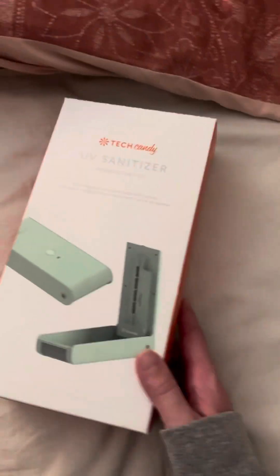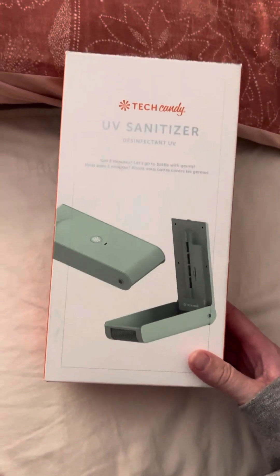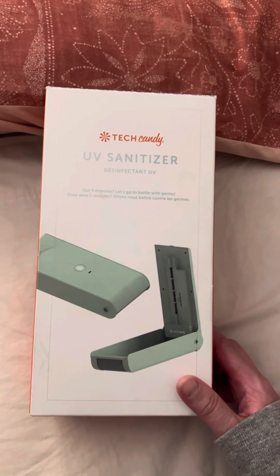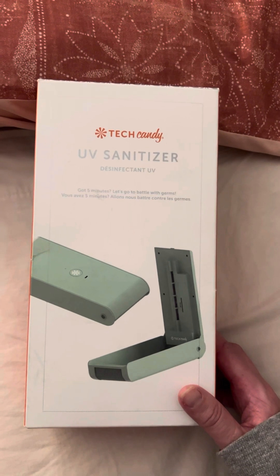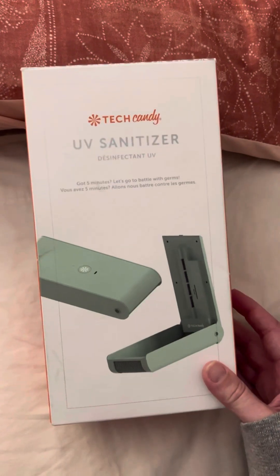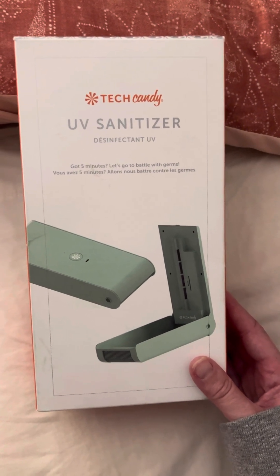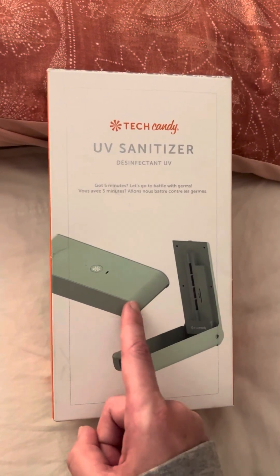I want to show you guys something. This is something that I recommend buying on Amazon or any other website, but I got this in a box called FabFitFun. If you've ever heard of the FabFitFun box — I got this in the FabFitFun box.